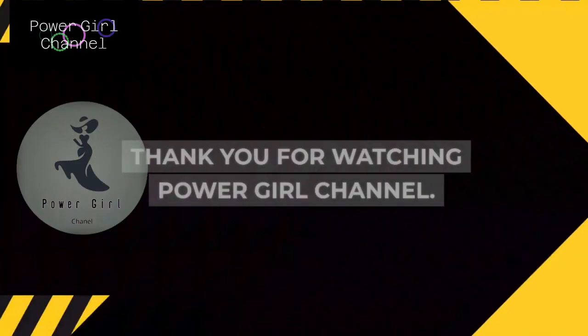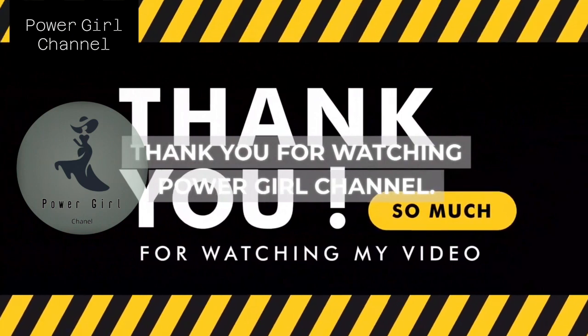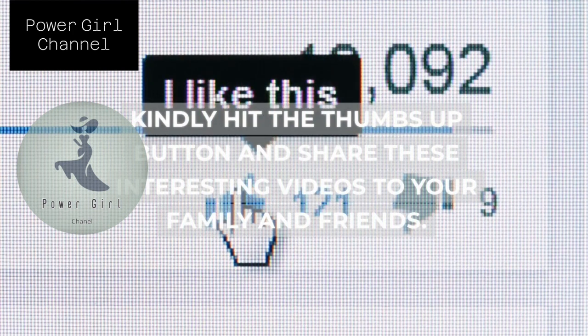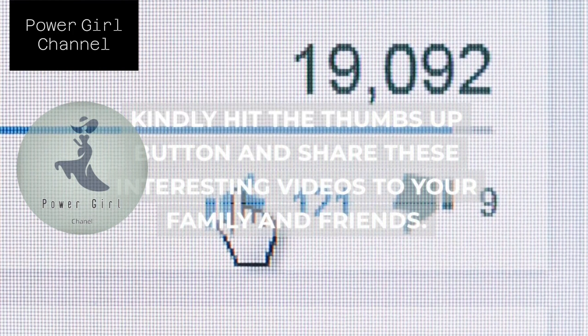Thank you for watching Power Girl Channel. I hope you like my videos. Kindly hit the thumbs up button and share these interesting videos with your family and friends.